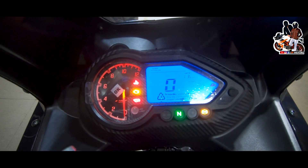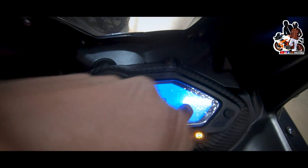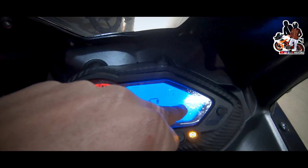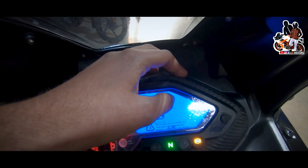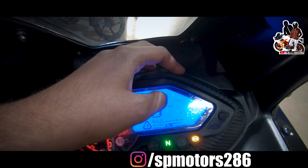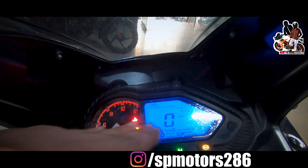You can also see the neutral indicator and ABS light on the cluster. The speedometer is visible along with Trip 1 and Trip 2 meters. Compared to the older model, the average display is a new feature added here.